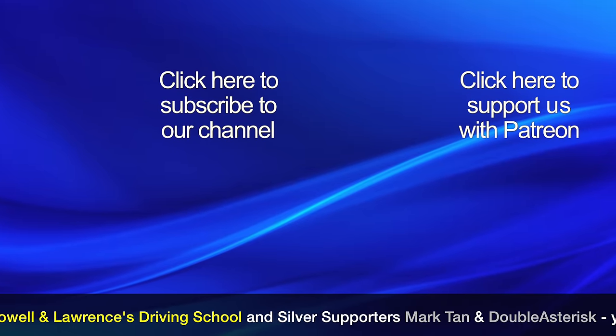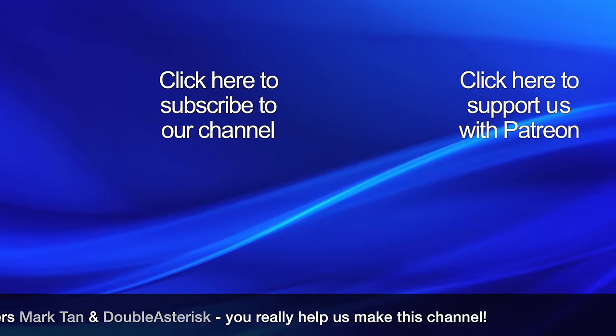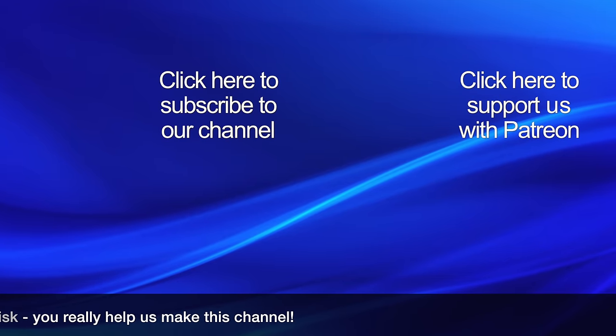If you would like to help us make new videos, then please click the Patreon logo to find out about our crowdfunding campaign. Thanks for watching!